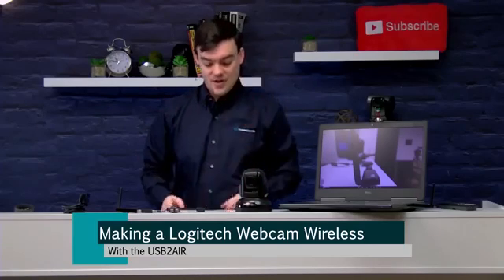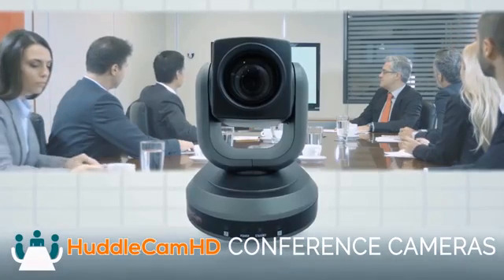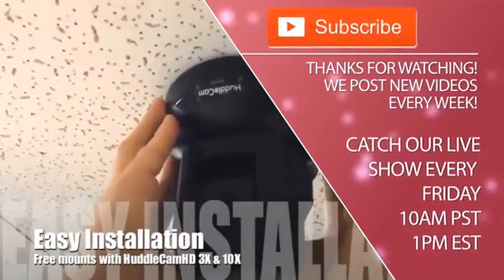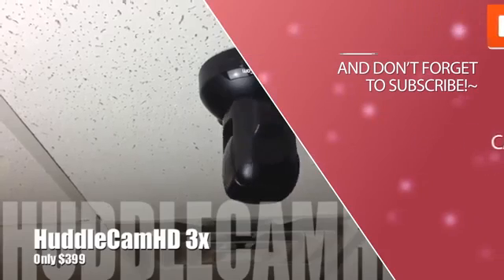There are a lot of different ways to use this technology and it's available on Kickstarter now — we'll put the link below. Please feel free to back our project, and every Friday we're live streaming live demos of this technology. Thanks for watching everybody. Click to watch another exciting HuddlecamHD video and don't forget to subscribe. HuddlecamHD conference cameras are made for meetings that matter. Tune in Fridays at 10 a.m. Pacific, 1 p.m. Eastern to join our live show with new industry experts and video conferencing tutorials every week.